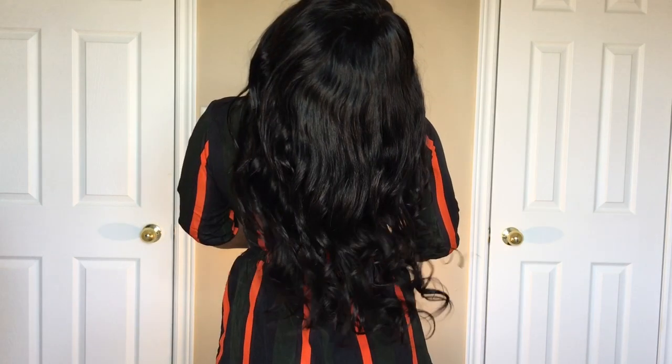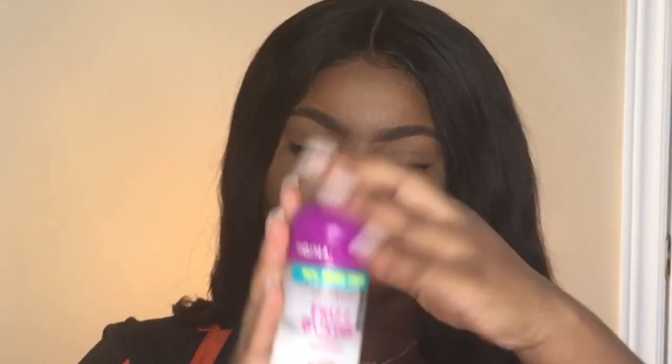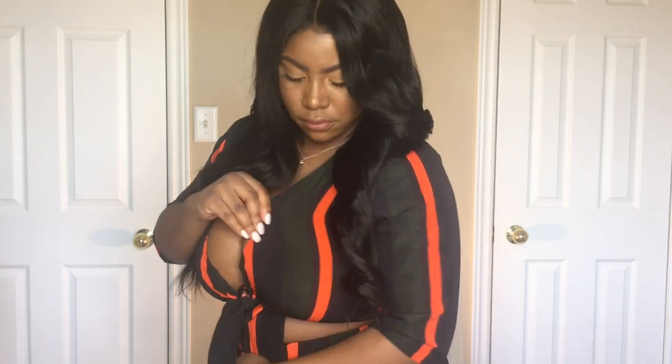Hey guys, welcome back to my channel. I am Nastasia Thomas and for today's tutorial I'm going to show you guys how I use my flat iron to curl my hair. After detangling my hair, I'm going to use this frizz control to moisturize my hair and give it some sheen. I'm going to start off with one side done already because if I do both sides it's gonna take forever.